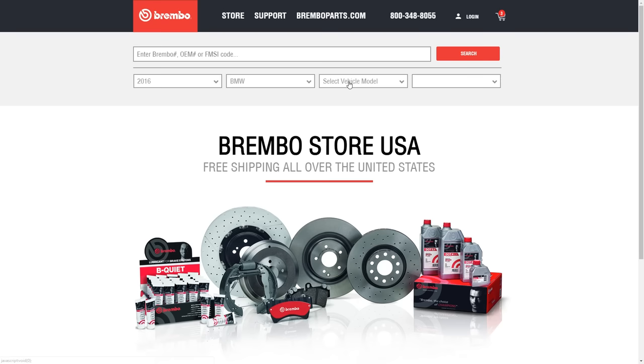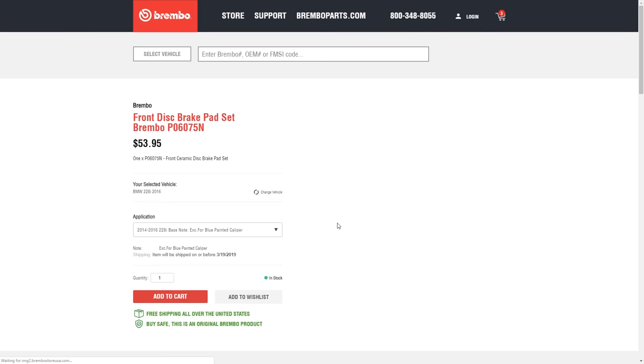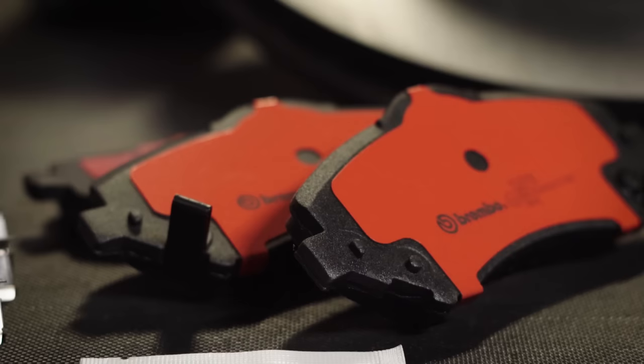BremboStoreUSA.com now offers two distinct brake pad choices. First, the Brembo NAO Ceramic Pad with the red backing plate is our most treatable pad, providing excellent stopping power with minimal brake dust, perfect for everyday driving.